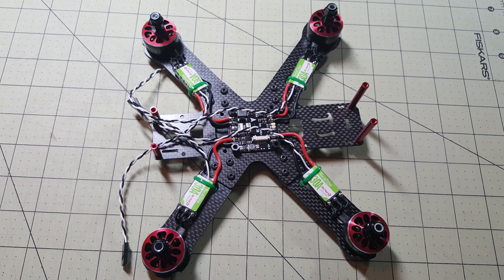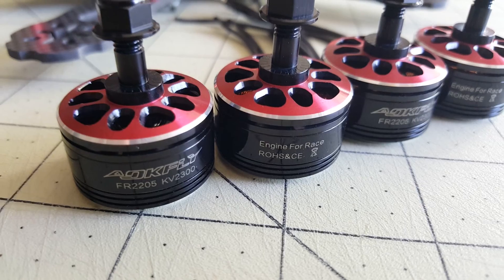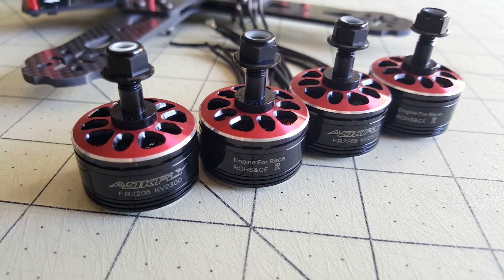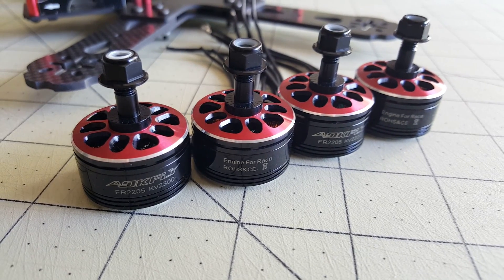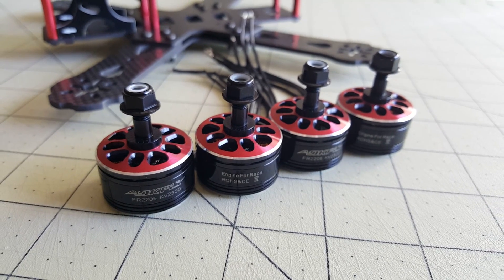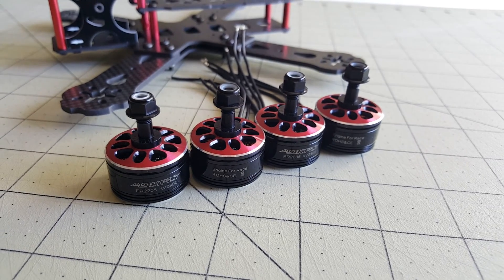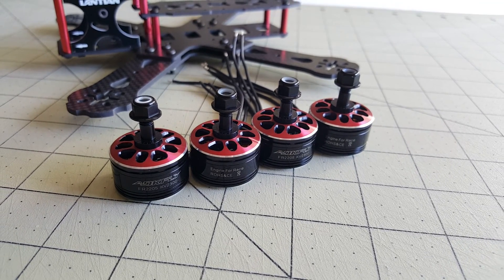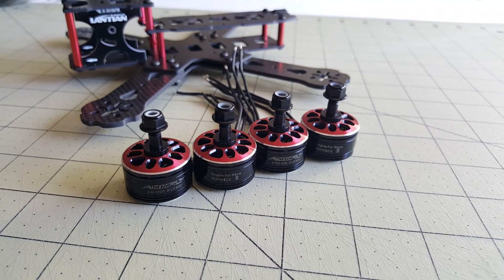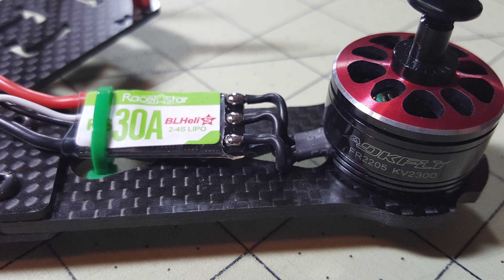The motors are the AOK Fly 2205-2300KV. They're very, very smooth sounding. I did another video on these as well and I'll put a link on screen for more details. They're sort of a competitor to the Emax red bottoms — the 2205s, 2300KVs. I've already flown this and they sound very smooth, very responsive in the air, and have a lot of power. Here's a close-up of the motor and the ESCs — check out that great soldering job, really shiny.